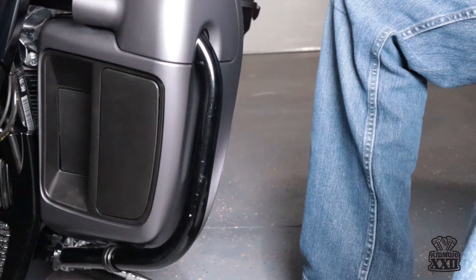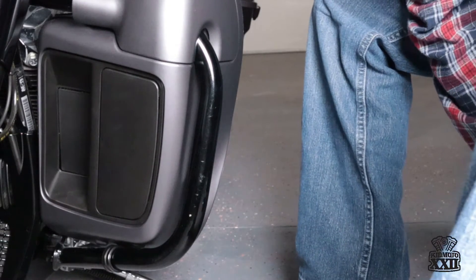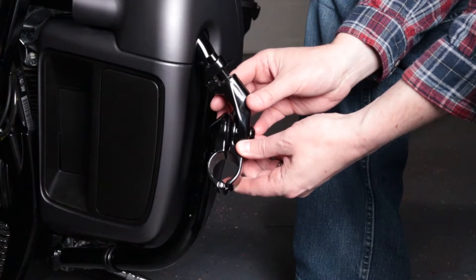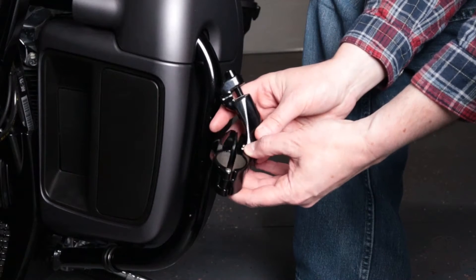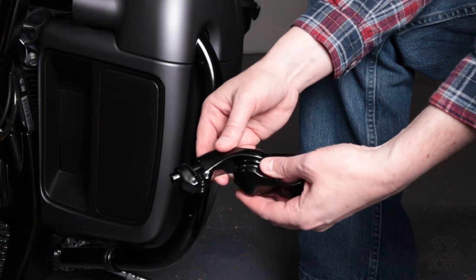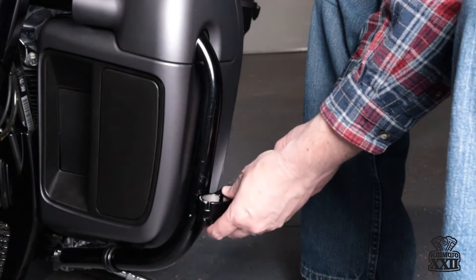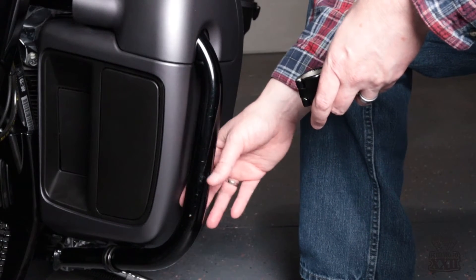All right, so we're here to do the highway peg install, and I'll show you the highway pegs that I got. So this is the actual highway peg that I'm gonna be installing, and this is the mounting for it. What's unique about this mounting system is that there's a two and a half inch arm here that articulates, and the way that this connects — it'll go on the bar and provide the room I need behind the hard lowers on the install.